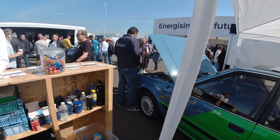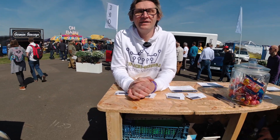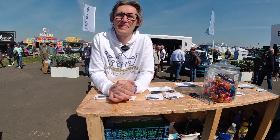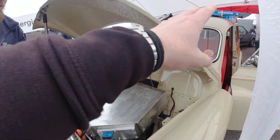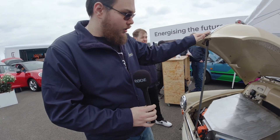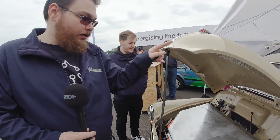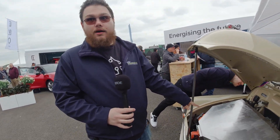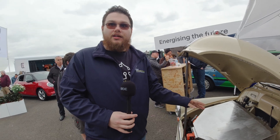We're at the Kinghorn EV conversion stand. George is the owner - they've been doing conversions for four years. We've got what looks like a battery pack in the back and a battery pack in the front. This is a Morris Minor Traveller built on commission - they took a crashed 2013 Nissan Leaf, pulled out its battery pack and motor, and fitted it into the Morris using a custom adapter plate to connect the Leaf motor to the original Morris Minor drivetrain and gearbox.